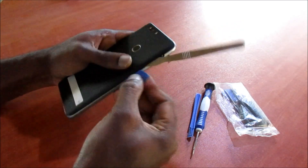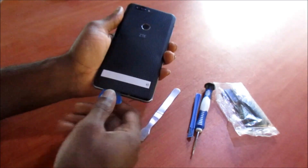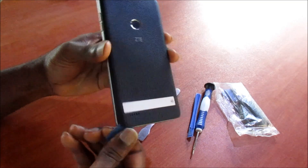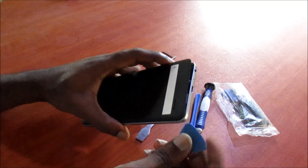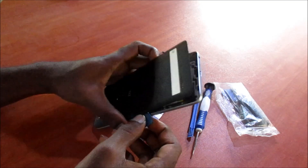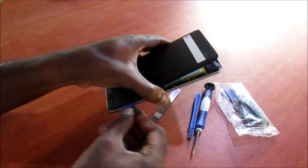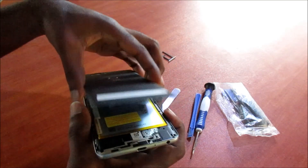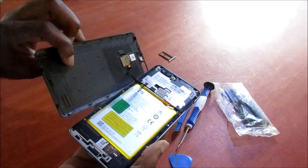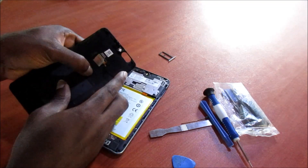We can now use one of these picks and you can open the phone. You need to be very careful opening it, as there is a ribbon for the fingerprint sensor there. Make sure to work around the edges. So here we are — we can even remove the fingerprint sensor as well.